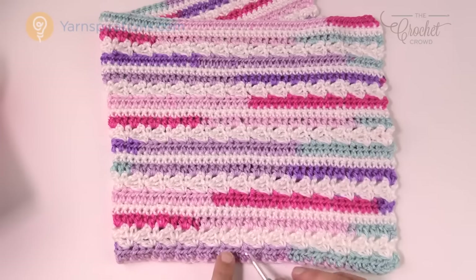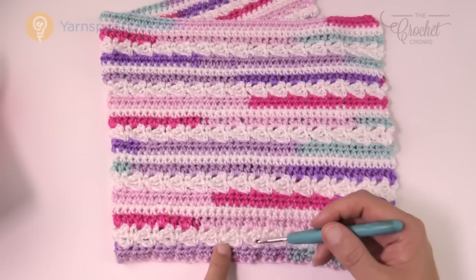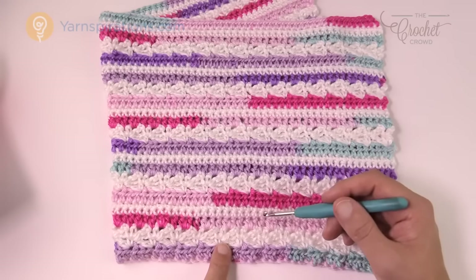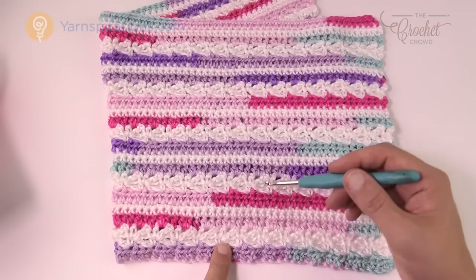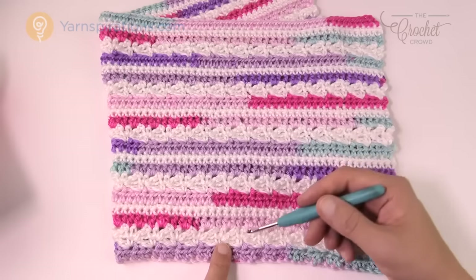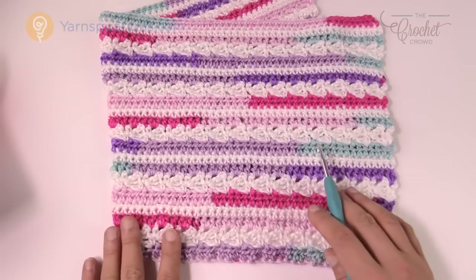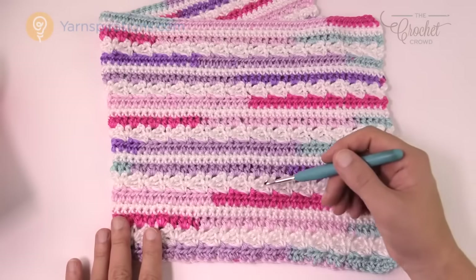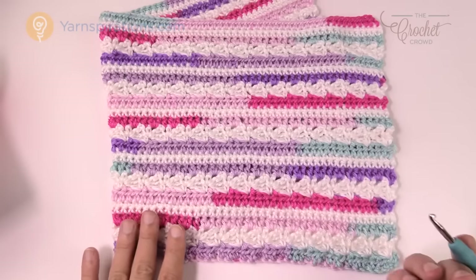Once you get beyond the first step, there are seven rows complete — rows 1 through 7 — and then it repeats itself from row 2 to 7, over and over to create the layers you see. Because I used the striping yarn it looks a lot more complex than it really is, but there are really six rows that continually repeat each other.